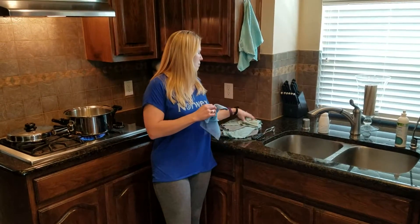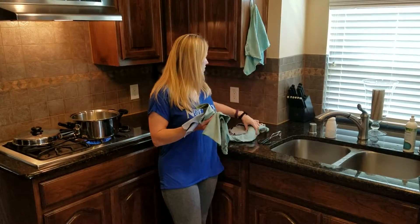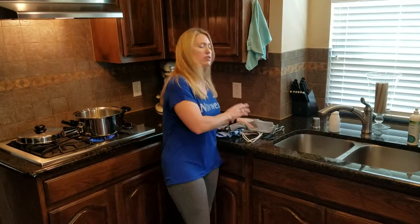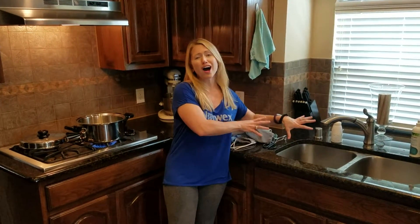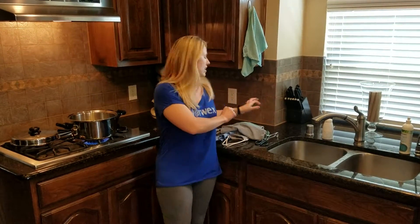I have all of my bathroom cloths here, my body cloths, my makeup remover cloths. I've even got my back scrubber — things that I use all the time. Step one is to get a sink full of hot water. Get it as hot as you can and put the stopper down in it.